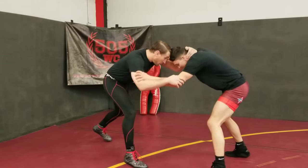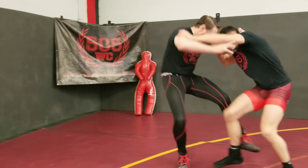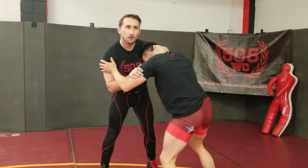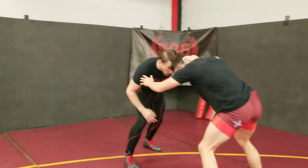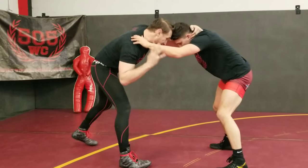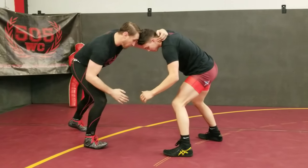You got a good collar tie. Now let's break it down. Collar tie, head position, we're working in here. He won't tie up — this guy doesn't want to tie up. I'm controlling this collar tie. I'm gonna go here.